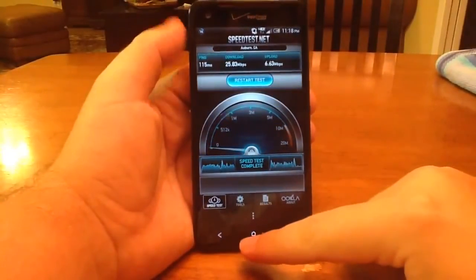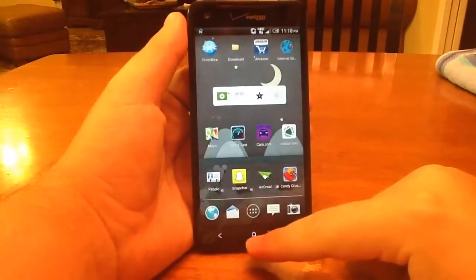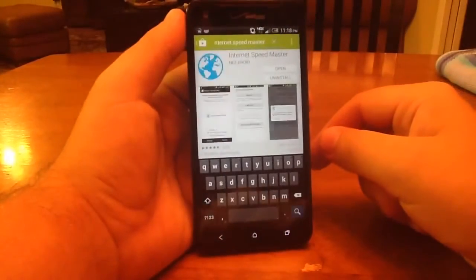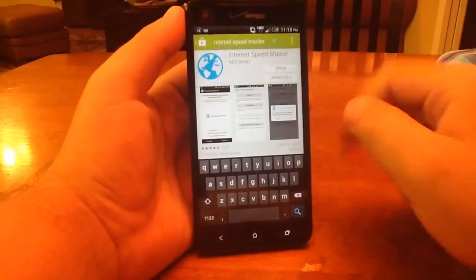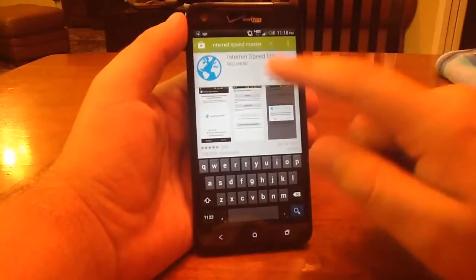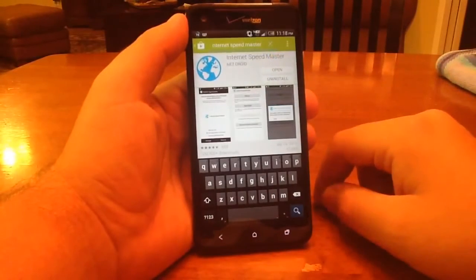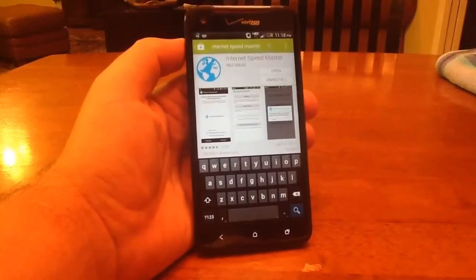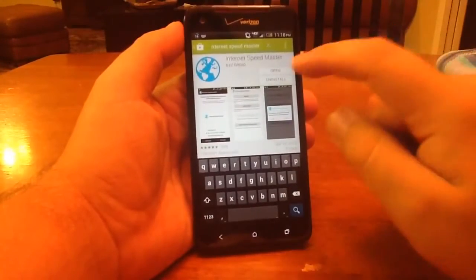So what we're going to do is real simple guys. All we have to do is go to the Play Store. We're going to get an app called Internet Speedmaster. You're going to search for it up here. It's this app with the little globe icon, and you're going to install that. Once it installs, you open it up.